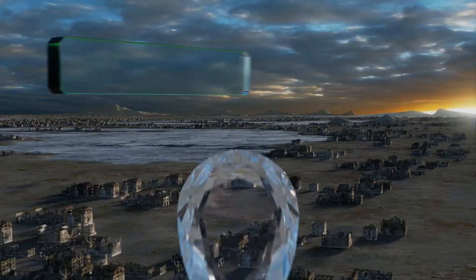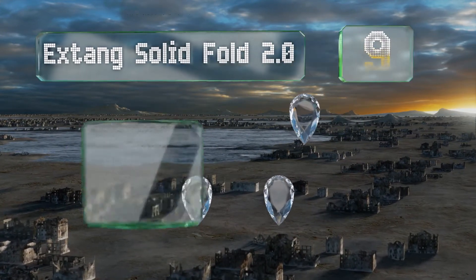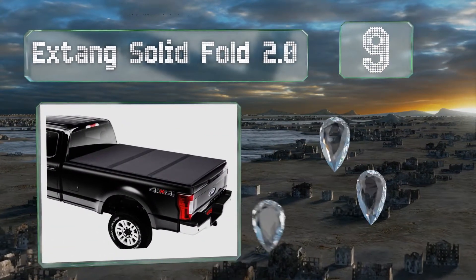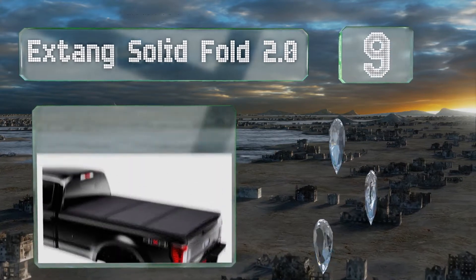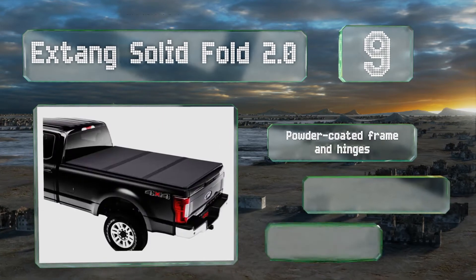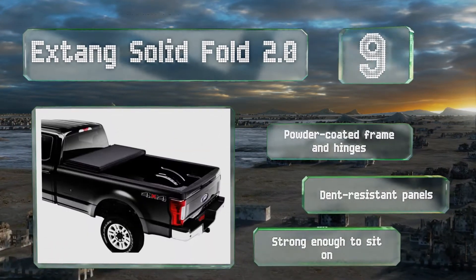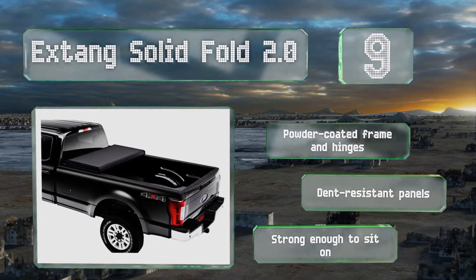At number 9, the Extang Solid Fold 2.0 has a tough matte black finish that stays relatively cool to the touch, even after the sun has been beating down on it for hours. Unfortunately, unless fully removed, it only allows access to two-thirds of your bed. It comes with a powder-coated frame and hinges, and dent-resistant panels. In fact, it's strong enough to sit on.